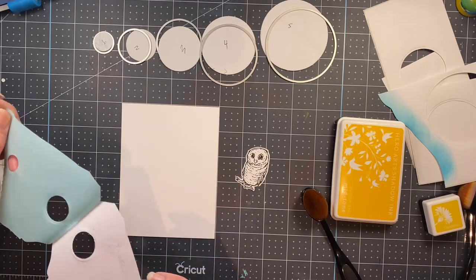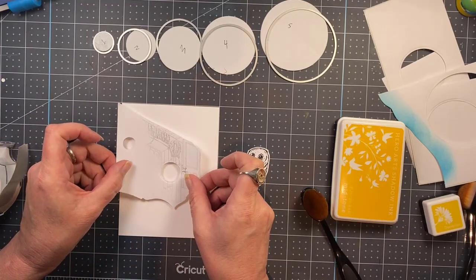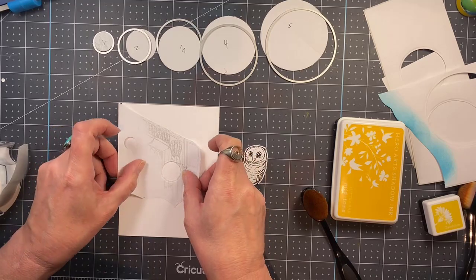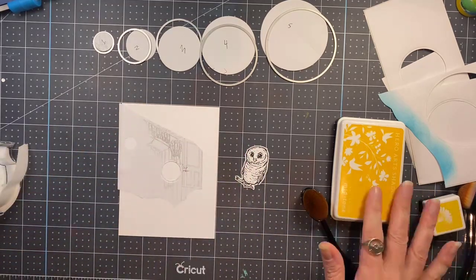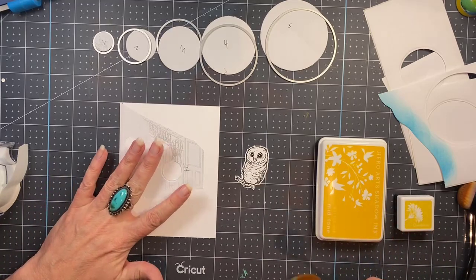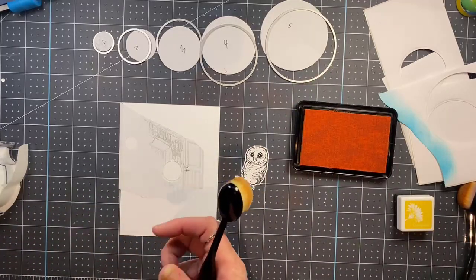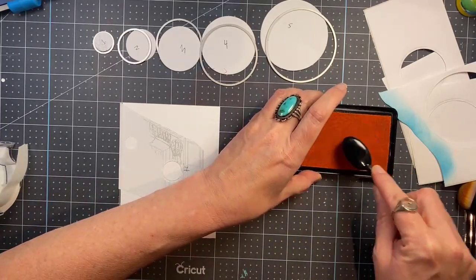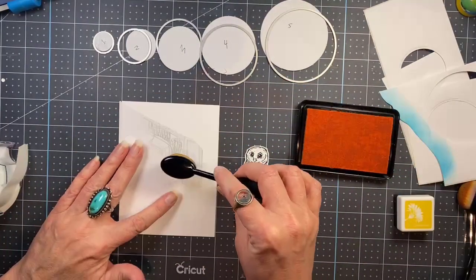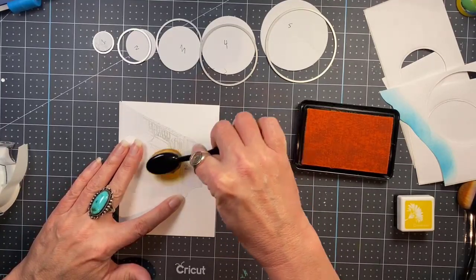Starting with your smallest circle's negative space, remove the backing paper from your masking paper of choice and put it down on your card front. You can center it if you're making a one-layer card — I'm cutting mine out so it doesn't really matter. Then just take an ink blending tool; I'm using Butter Bar for the first color, and you will fill in all of circle number one.